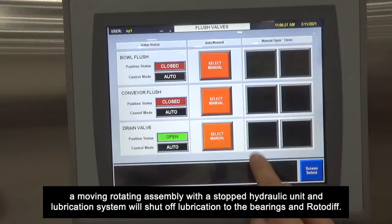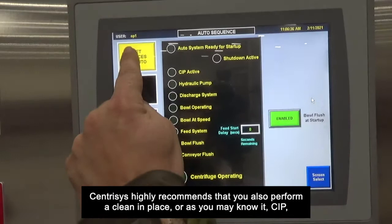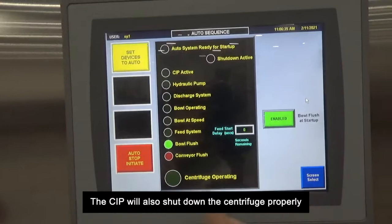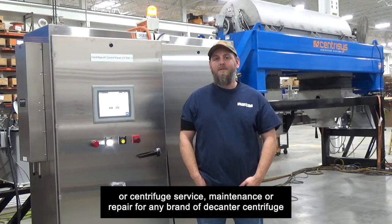Centresis highly recommends that you also perform a clean in place — or CIP — to have the centrifuge further clean out the solids and help with balance. The CIP will also shut down the centrifuge properly, and it's at this time you can properly restart the centrifuge safely. If you have any questions about the e-stop button or centrifuge service, maintenance, or repair for any brand of decanter centrifuges, call Centresis at 262-654-6006.